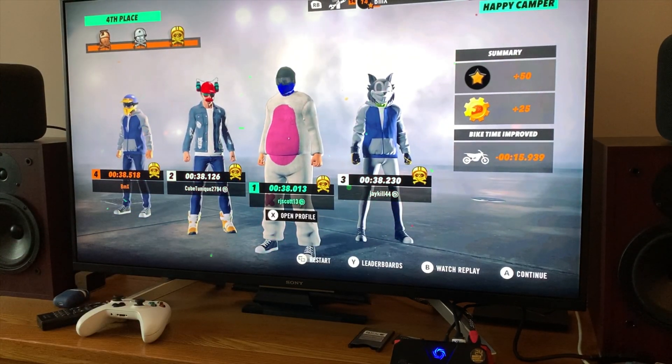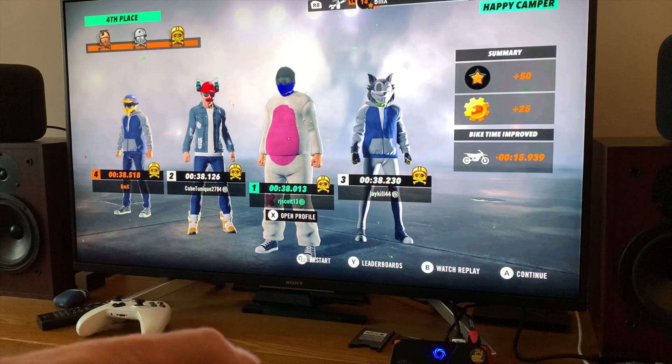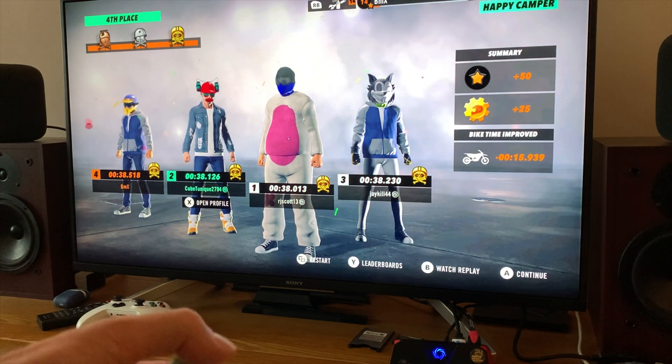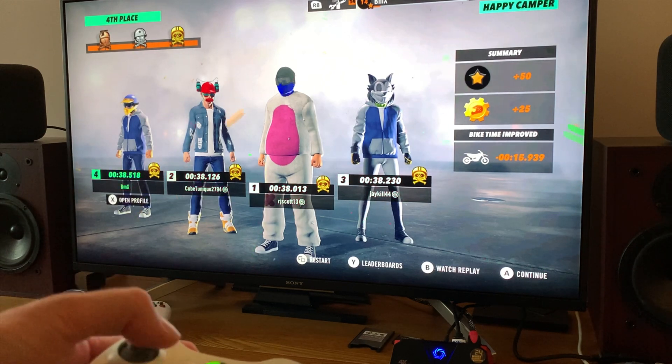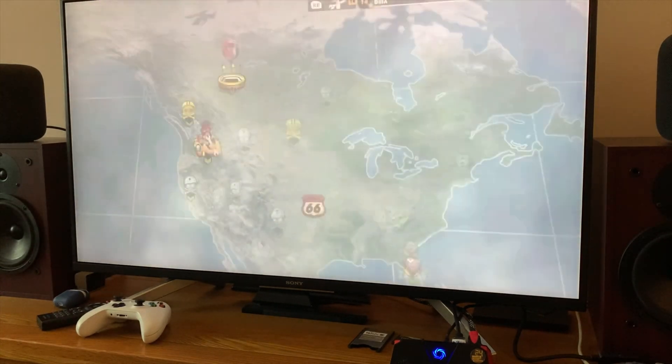You can see I'm moving the profile left and right - it's super responsive. I've just been playing Trials Fusion, which is a game I bought on Stadia, and it works really well. If I hit continue I'll switch over to screen capture to show you exactly what it's like.